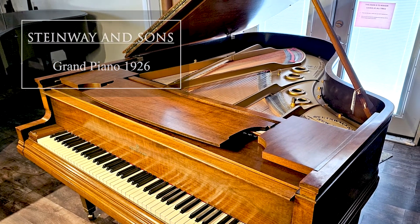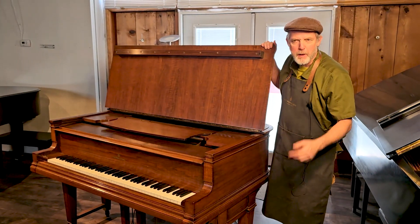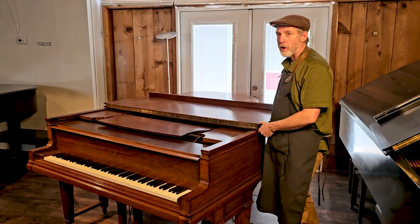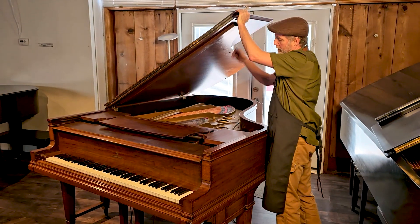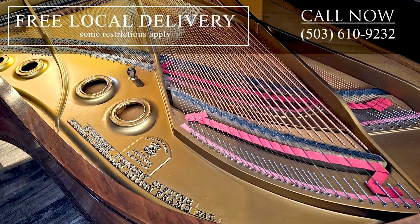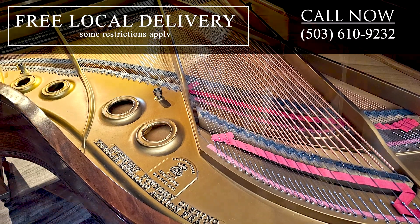This piano was restored by a local piano technician about 12 years ago. It received a new finish, it's been restrung, and it has an entirely new action. The original plate was refinished — really a beautiful walnut grand piano.